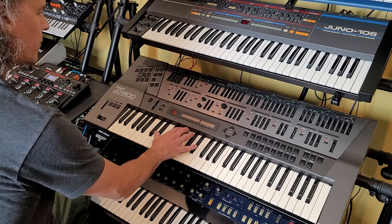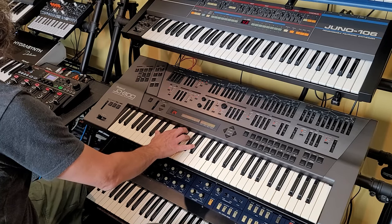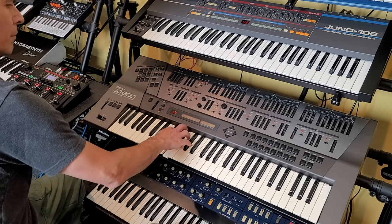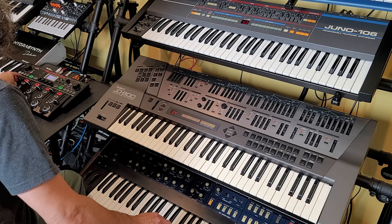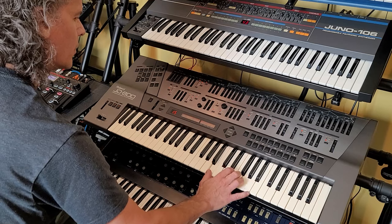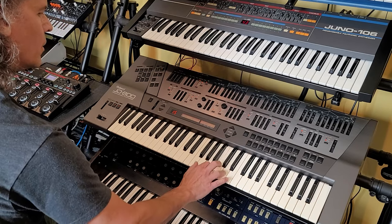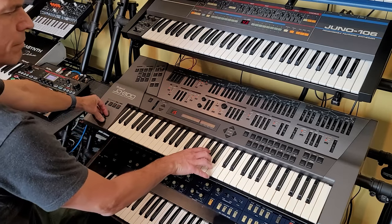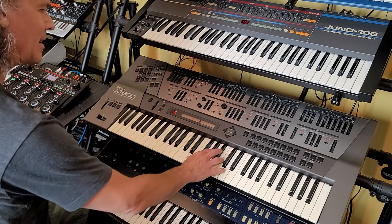Portamento will take that off. Alright, what can we do with that? Let's see. Alright, what else do we have? I've used that sound before, I recognize it.